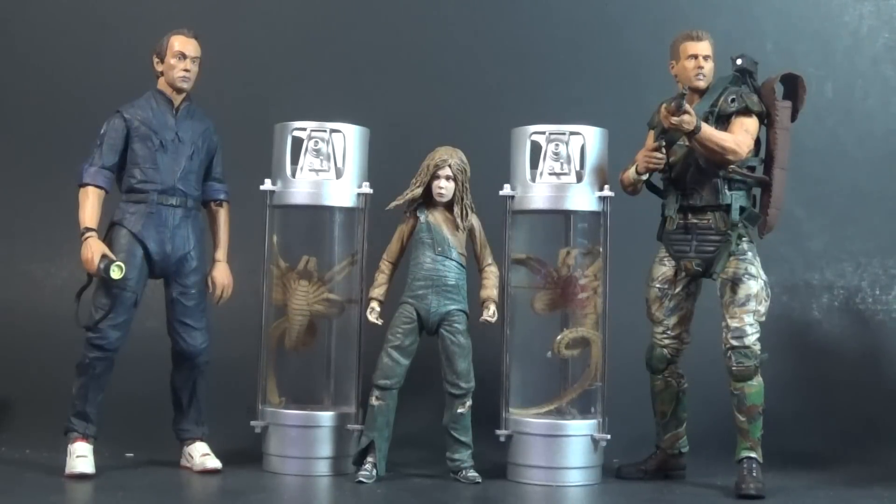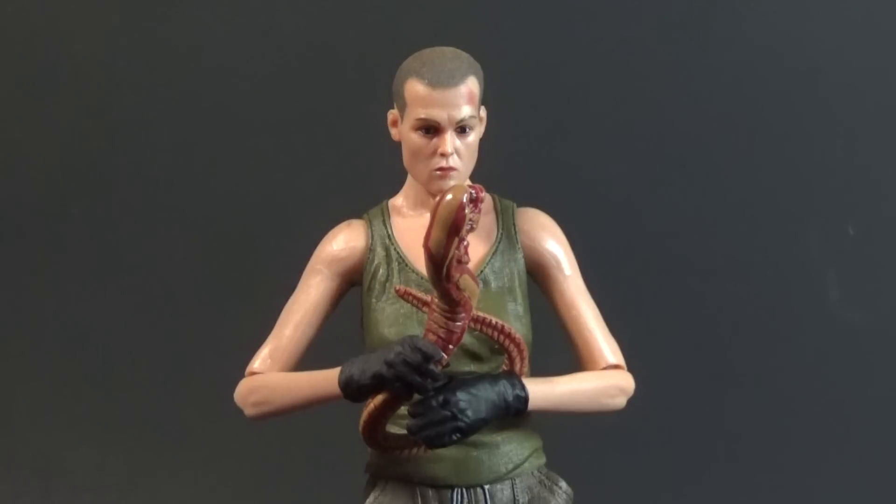For a size comparison, here are a couple of assorted humanoid characters next to the stasis tubes. You can see they come up to about the shoulder on a standard adult male figure, maybe a little higher, and they're taller than Newt. As for the chestburster, this is about as close as I've gotten to what I discussed in my initial Ripley review of having her clutching the chestburster as she plummets into the molten lead. Obviously not a perfect setup, but the scale of the chestburster next to a human looks about right.